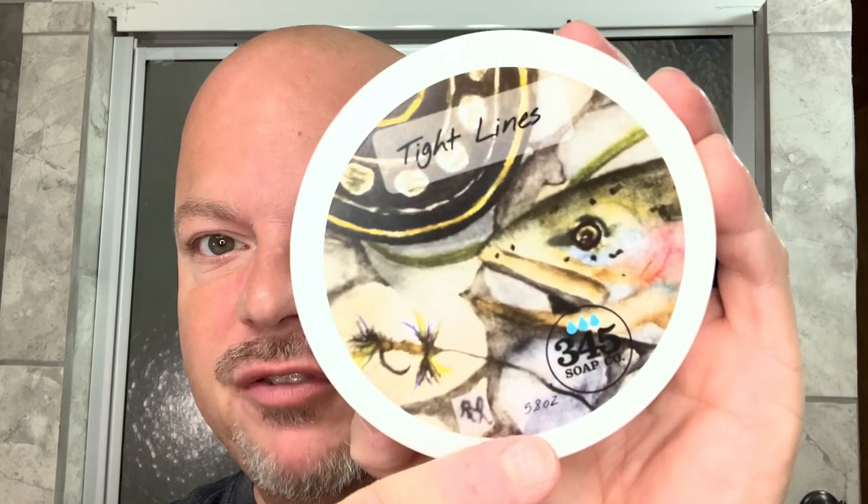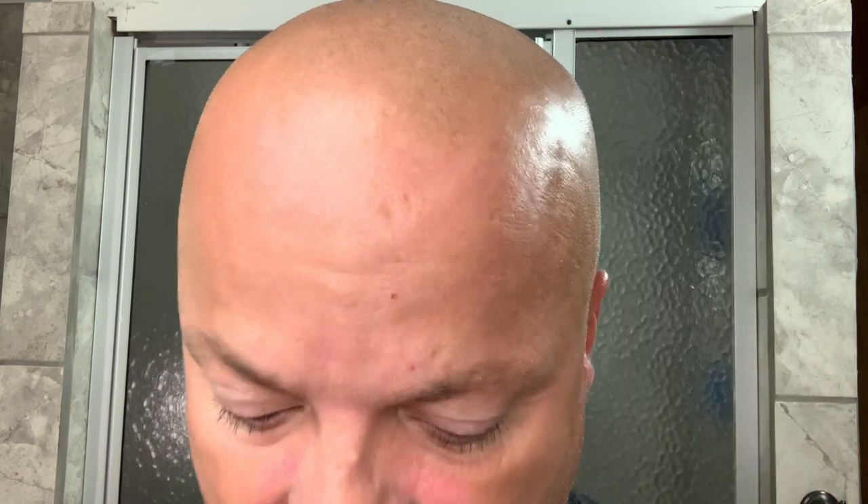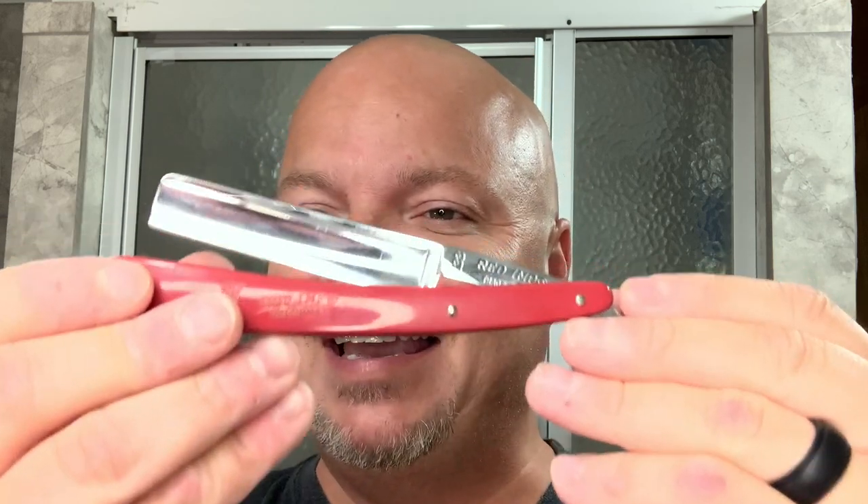In this video, we're going to be using 345 Soap Company Tight Lines and the Red Imp again, which I've re-honed on the Cottey and Arkansas Stone combination.